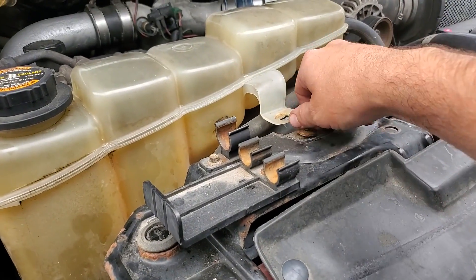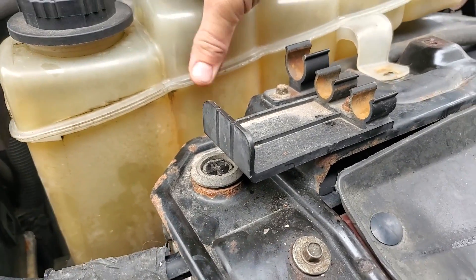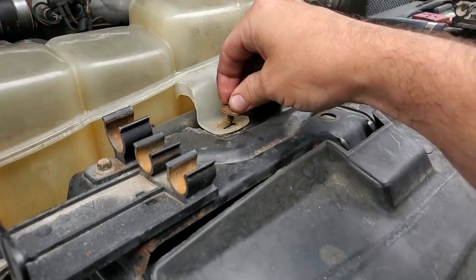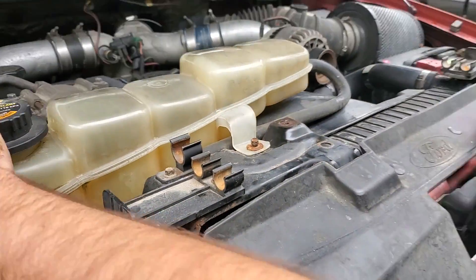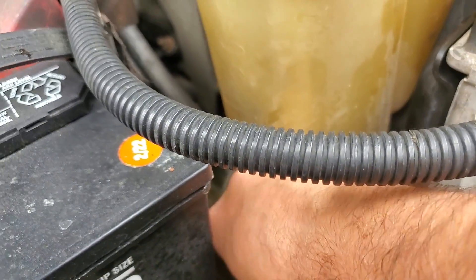Now we can go ahead and get our coolant reservoir put back in place. Nothing special here — just the little fitting up top. Don't snug that down completely yet; get these put into place down here first.